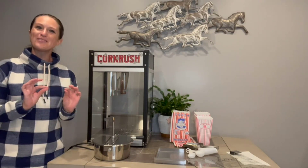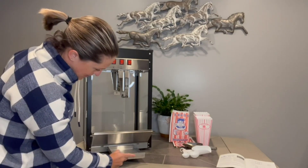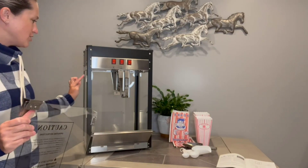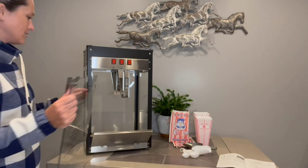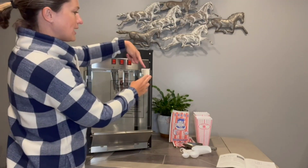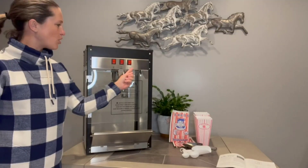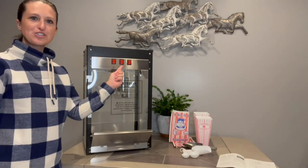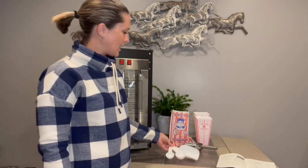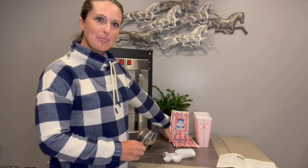Our metal tray is going to slide in the groove down here at the bottom, and our glass door is going to go into its pre-installed hinges on the side. We have a magnetic clip to close the door with a great handle. Here are our controllers — we've got our warmer, our stirrer, and our pot heater.